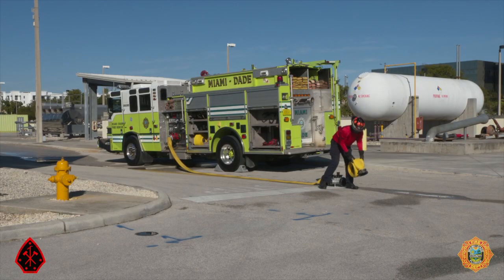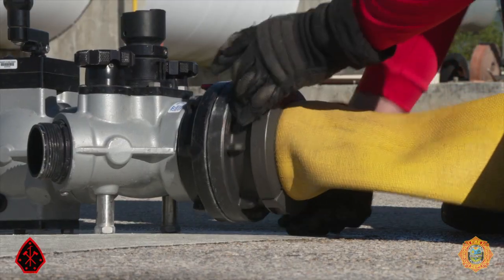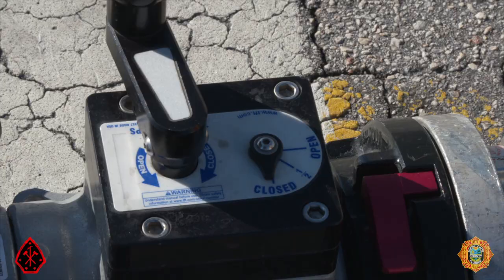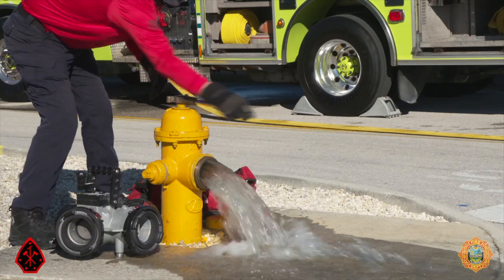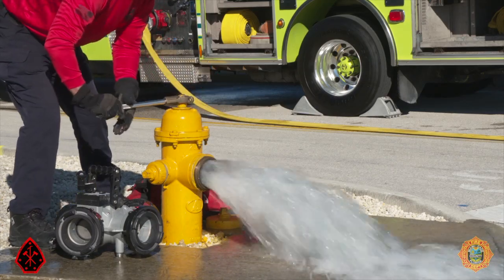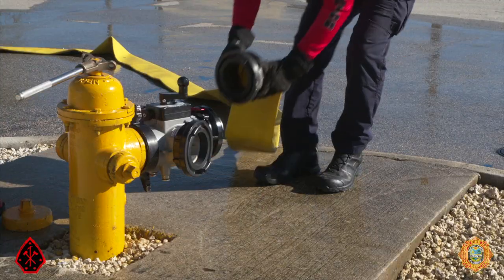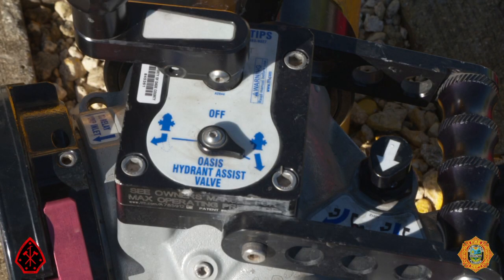Connect the 5-inch hose from the ball intake valve to the portable hydrant. Roll out the second 5-inch hose from the portable hydrant towards the hydrant. Connect the 5-inch hose to the portable hydrant and ensure it is in the closed position. Proceed to the hydrant with the hydrant assist valve and hydrant bag. Flow the hydrant to remove debris, ensure adequate pressure, then shut down the hydrant and connect the hydrant assist valve.